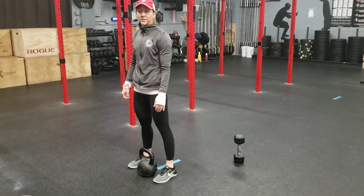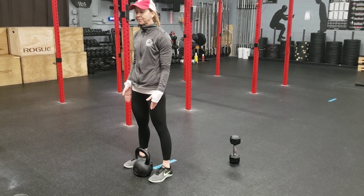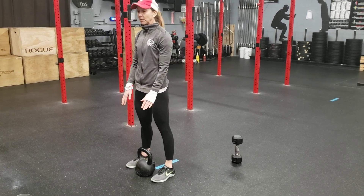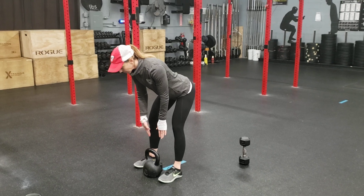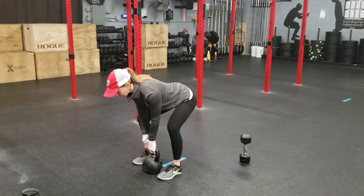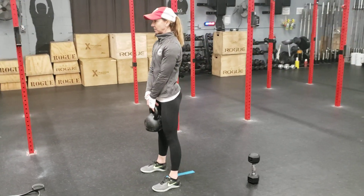Start with your feet underneath the hips, belly nice and tight, ribcage tucked downwards. Push the hips back so your chest is over the kettlebell or dumbbell. Keep the back in neutral, grab the kettlebell, keep it nice and close, bring it up to your knees, and once you get past your knees, stand nice and tall.